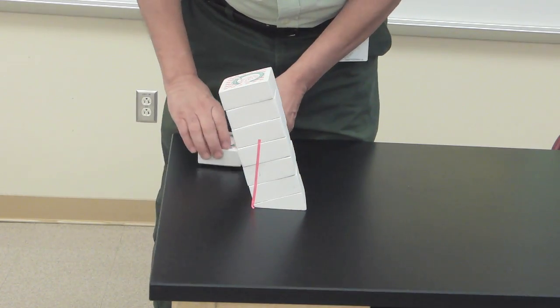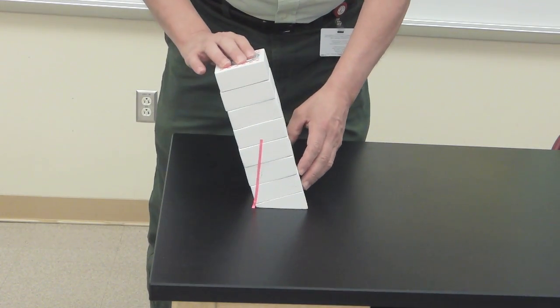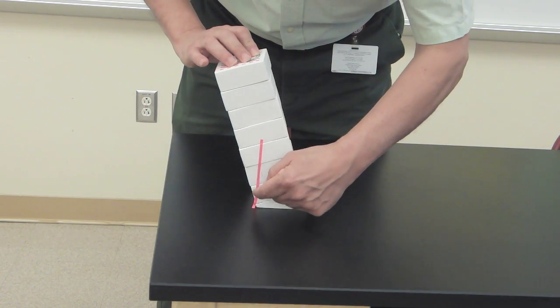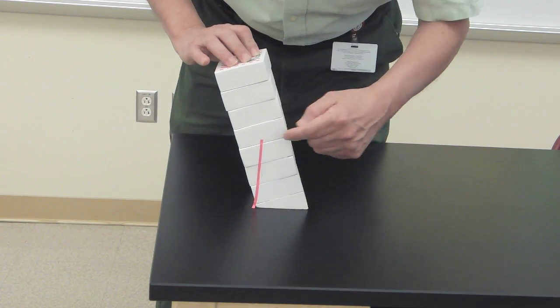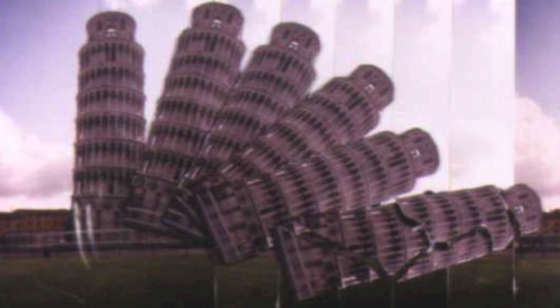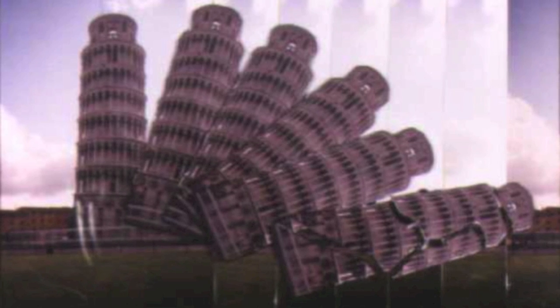Now when I add a block on top, it's going to shift the center of gravity up and over just a little bit. And if I trace that down, we'll see the center of gravity no longer has support under it, so it starts to fall over. The same thing would hold true for the Leaning Tower — if it were to lean any more, it would no longer be supported underneath its center of gravity, and it also could fall over.